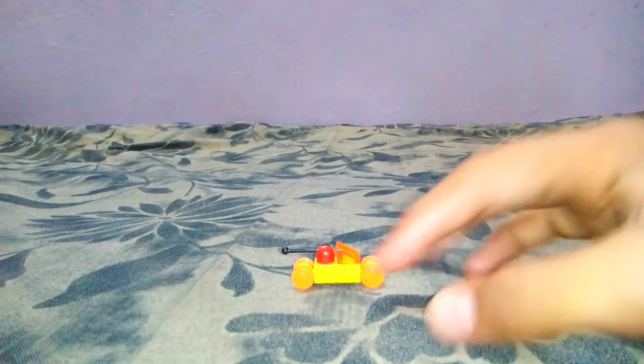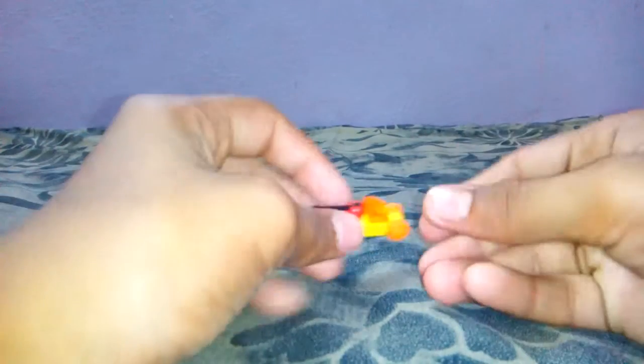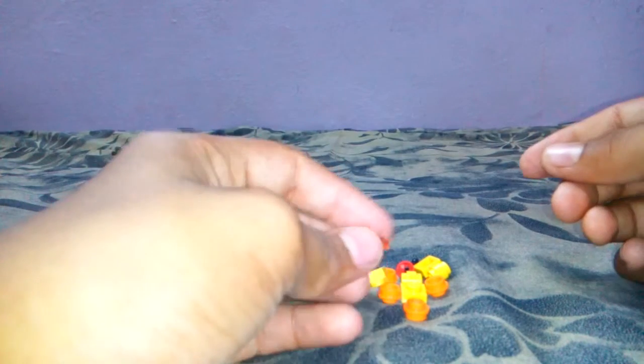Hi guys, I'm going to show you how to make a Lego car, so it is so easy. I will show you the pieces you're going to need.